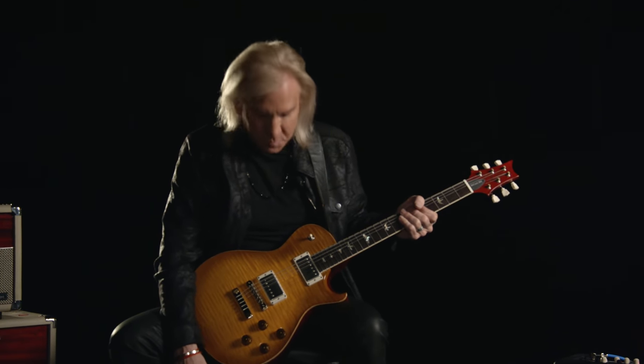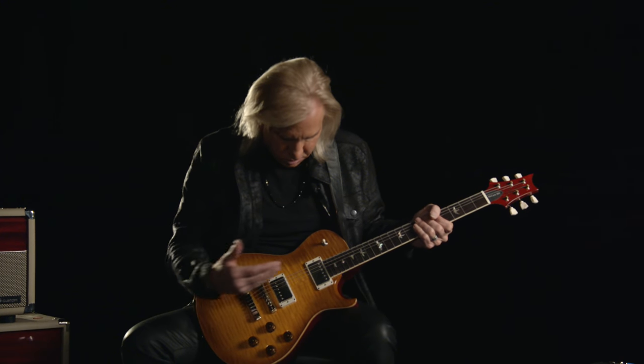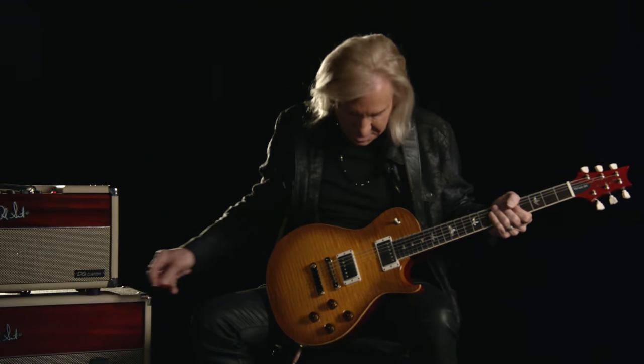Another thing about the pickups is they are great both ways — great with real soft stuff, and as aggressive as you want to get, they'll stay with you.